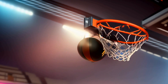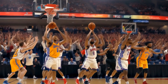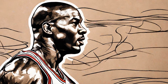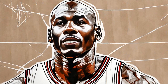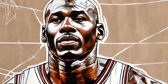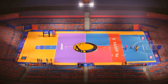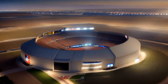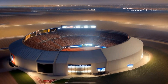Michael Jordan: The Making of His Basketball Courts. When it comes to basketball legends, one name that undoubtedly comes to mind is Michael Jordan. Known for his incredible skills and dominance on the court, Jordan left an indelible mark on the game of basketball. But what many people may not know is that Jordan's basketball courts also played a significant role in his success. Throughout his career, Jordan had several basketball courts tailored to his specific needs and preferences. These courts were not just a place for him to practice and fine-tune his skills — they also became a sacred space where he could push his limits and reach new heights.